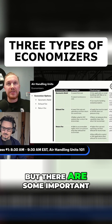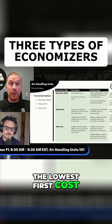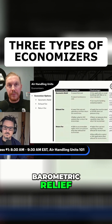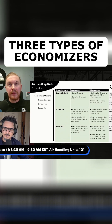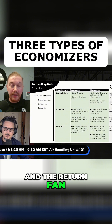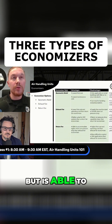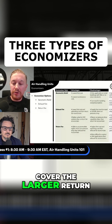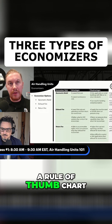I won't read them all, but there are some important ones. Obviously, the lowest first cost is going to be electric relief. The exhaust fan is a lower first cost than the return fan, and the return fan is the highest first cost, but is able to cover the larger return pathway pressure drops. So this is a good resource — a rule of thumb chart.